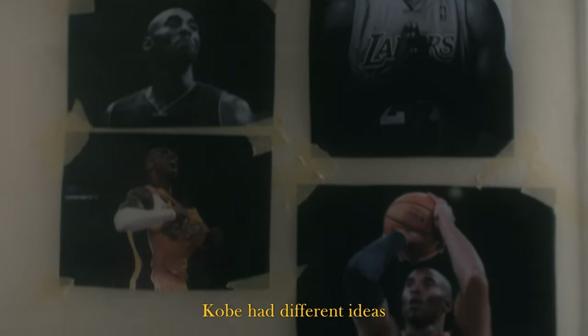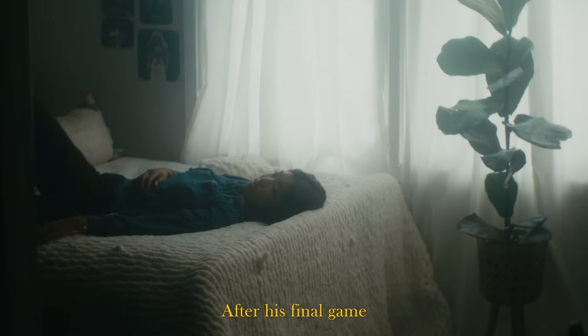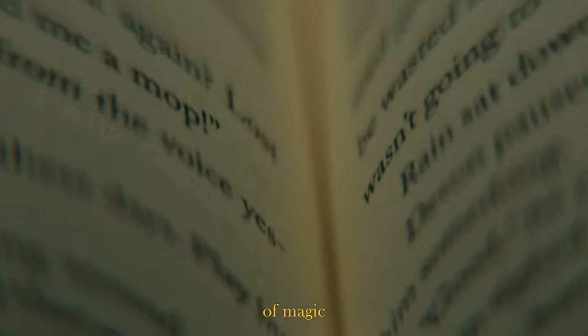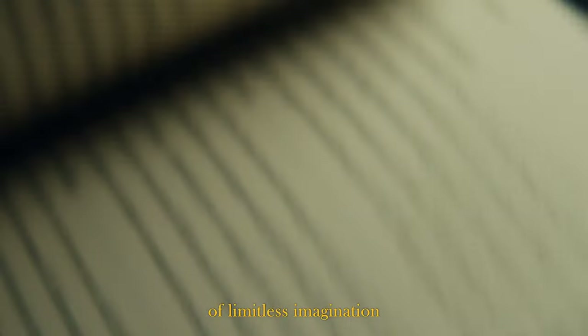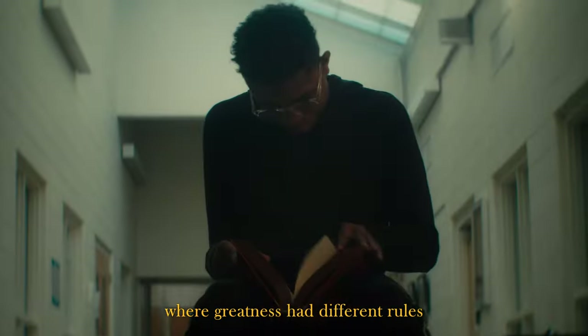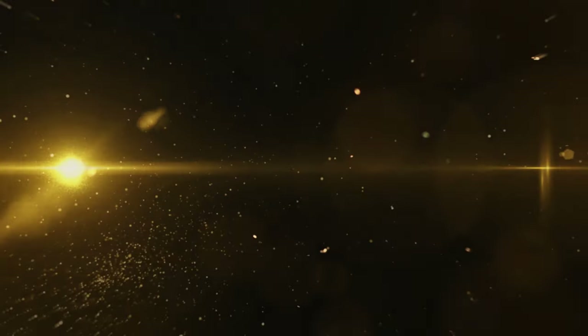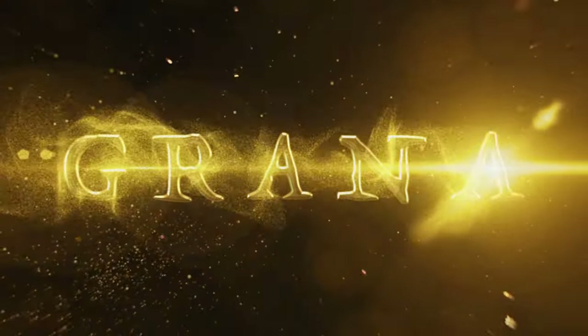Hi, my name is Brian. Today we're going to do a cinematography and technical breakdown of a short film we shot a couple months ago called Grana. This was a piece directed by myself and Nate Stranzel that was an accompanying film to a mural being painted in downtown LA, dedicated to showing Kobe Bryant not only as an athlete but as a storyteller. We put together this three-minute short film — it's linked in the description below if you want to take a peek before we get into the nitty-gritty.